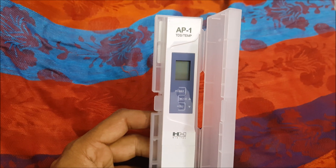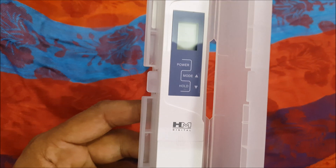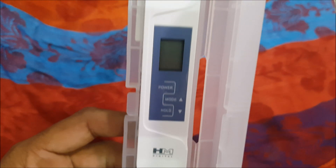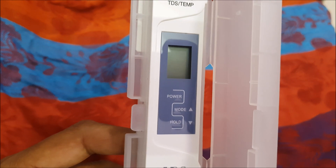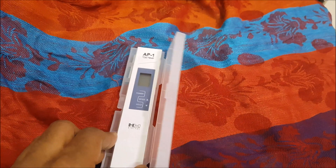On Amazon it's listed as a generic TDS meter, but as we can see here it's an HM Digital one. The model is AP1, and it gives both a TDS reading as well as a temperature indication.